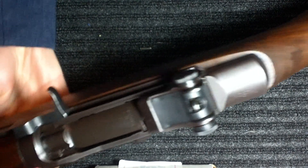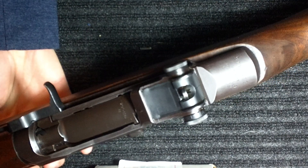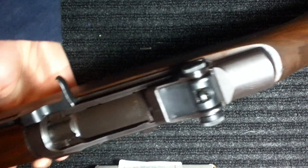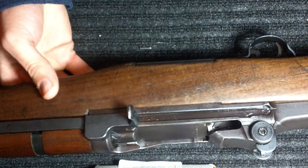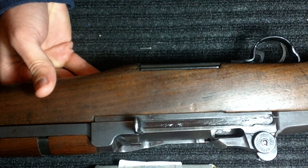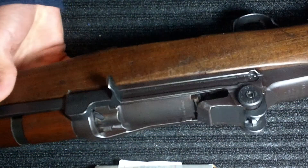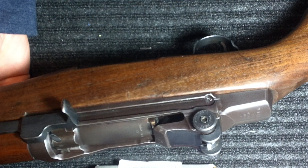Alright, this is my brand new Springfield Armory US Rifle Caliber 30 M1 Garand. I just received it from the Civilian Marksmanship Program not too long ago. I put a new oil on the stock, cleaned off the cosmoline that it came in, and it's ready to go fire.